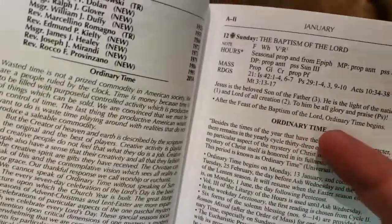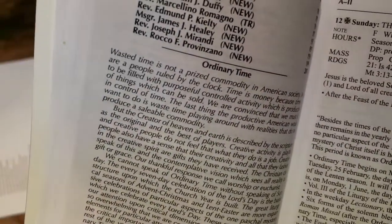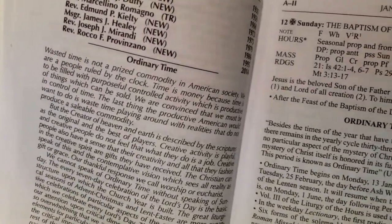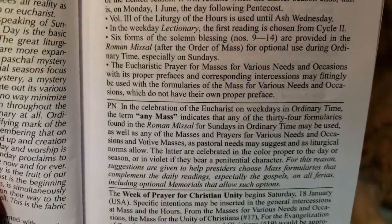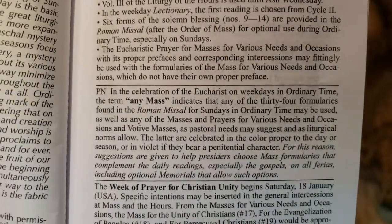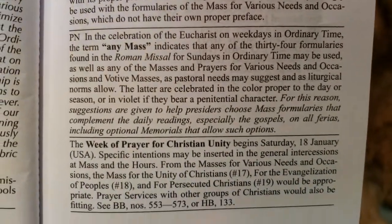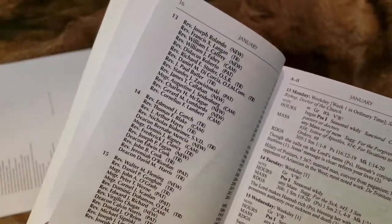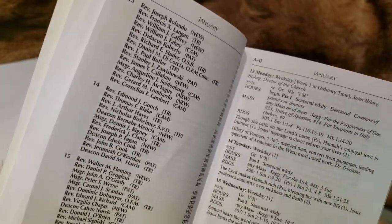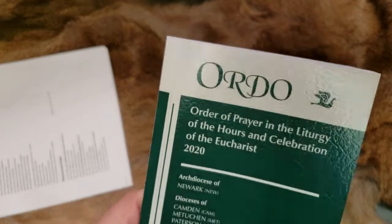There are also voluminous pastoral notes in here telling you about ordinary time, what kind of blessings are to be used in the Eucharistic prayers, celebration of the Eucharist on weekdays — a whole lot of notes for the clerics, for the priests and the deacons. Stuff that we don't, as lay people, have to really know or follow. But again, this whole book is just chock full of knowledge.